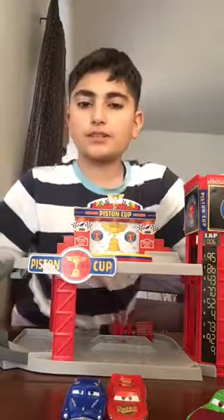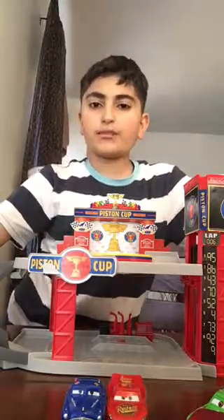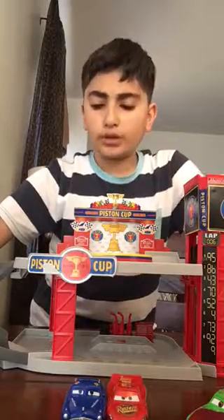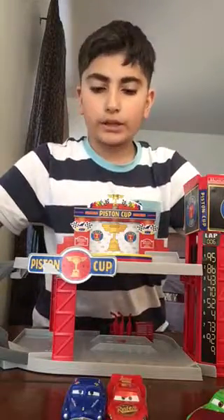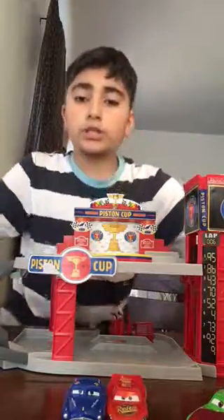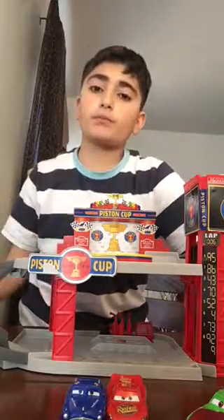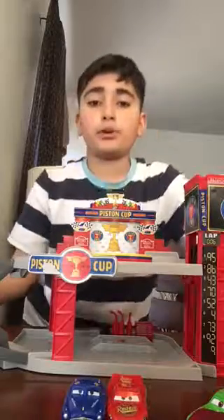Hi guys, this is the Disney Pixar Cars Collector and this is my first video. I'm new to YouTube and my channel is mostly going to be about Cars 2, Cars toys and stuff, like Lightning McQueen. That's what my channel is about. This is our first season and our first video, and we're going to be trying to hit 50 subscribers, so I hope you hit that like button.